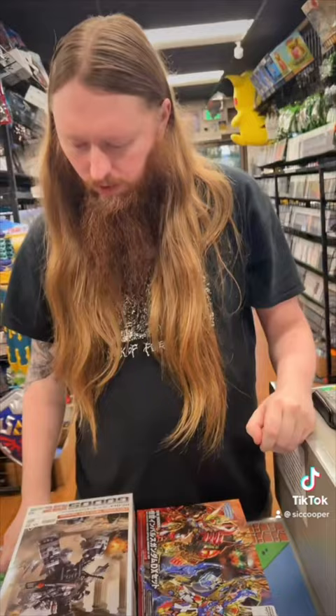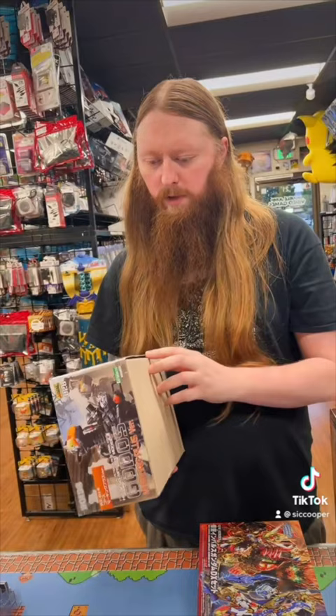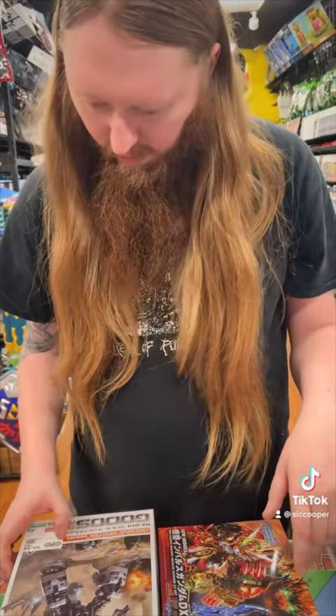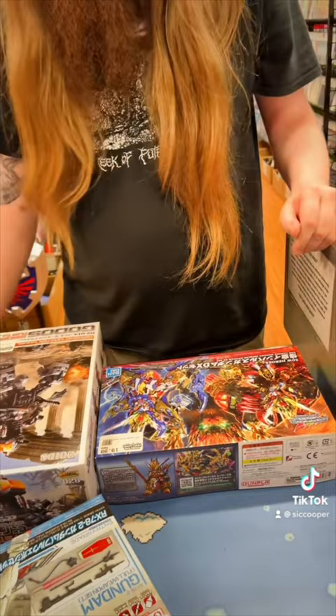They're really cool. My grandpa used to make models of like cars and stuff. Yeah, it's kind of like that, but these are Japanese so they're put together differently. They are a bit difficult, but they're super fun.